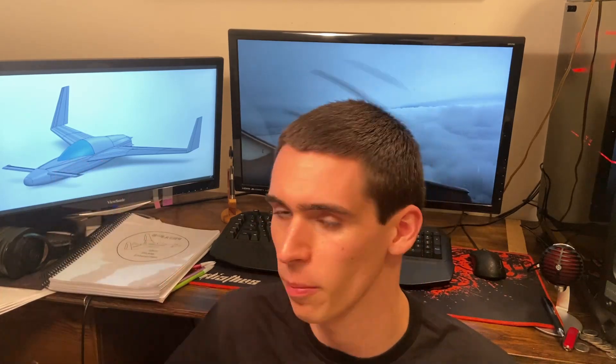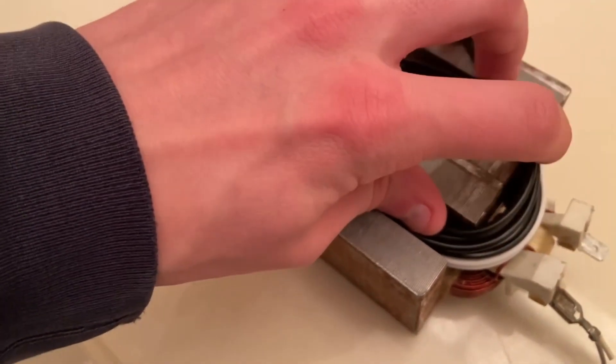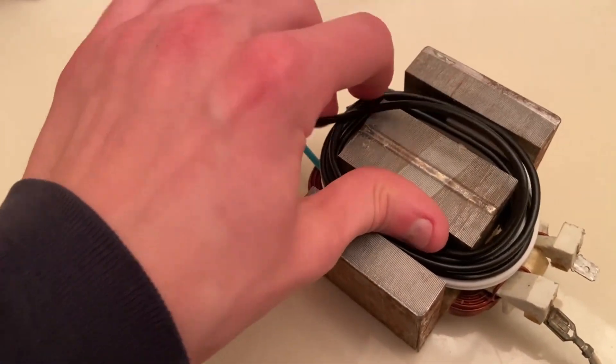So that was the goal for this first project: to build a foam cutter large enough to cut this length of foam. First of all, we need power, so this is where a modified microwave power transformer comes in.